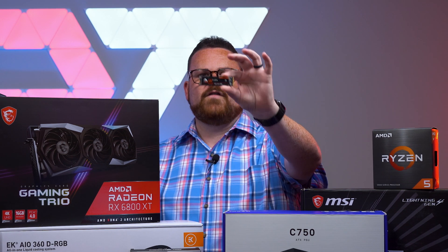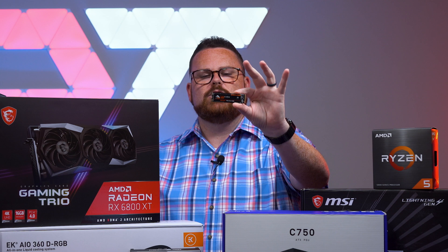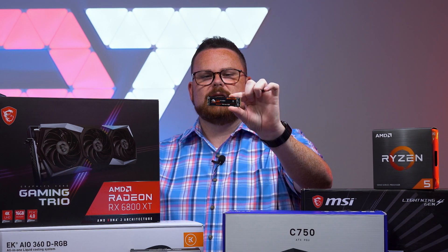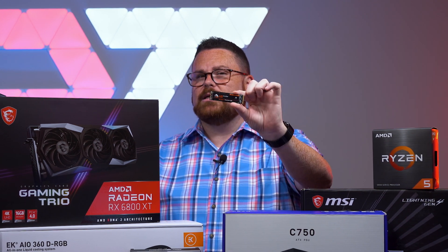We have that new FireCuda 530 — absolutely a beast of a PCIe Gen 4 drive. We're going to be putting a 2TB inside of this awesome system, so you are going to have blazing fast speeds, whether that's for gaming, productivity, or whatever it may be, should you be the one who walks away with this. Anyway, let's go ahead and get started on the build.